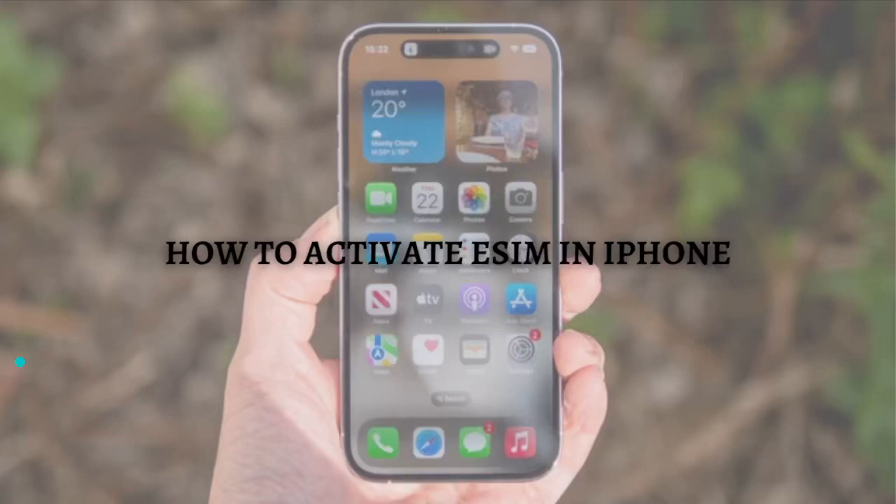Hi and welcome back to the channel, thank you so much for clicking into this video. In this video I am going to teach you how to activate an eSIM in your iPhone. Make sure that you stay until the very end so you won't miss any important step or information.